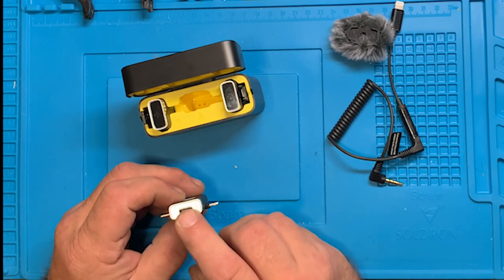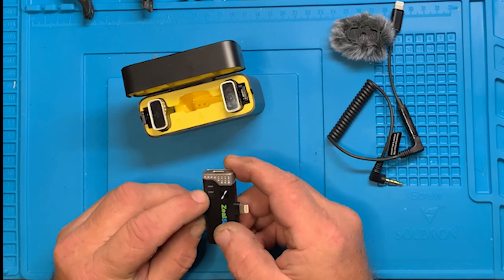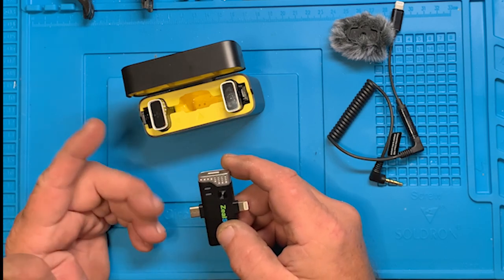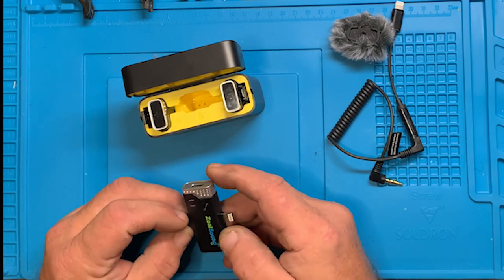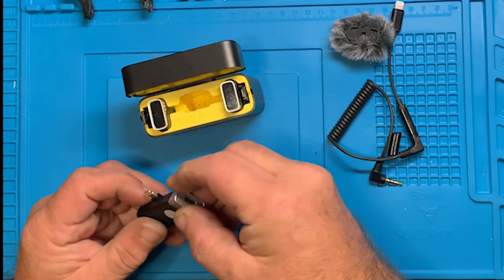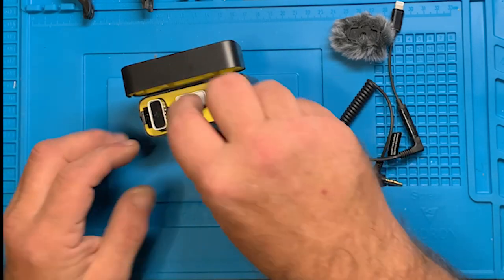You have a USB-C connector on this side where you can charge this independently. That's the power button. You have two lights here showing the two different lapel mics when they're connected — one light if one's connected, both lights if both are connected, so you could do an interview. The contacts seat it in the case — it only goes in one way — and it automatically starts charging if the battery is low.